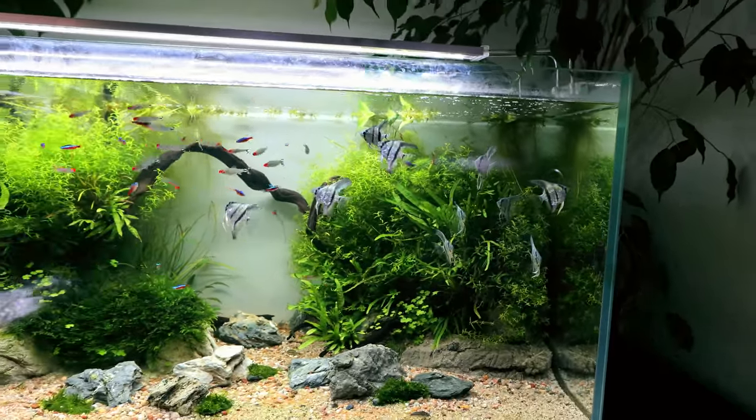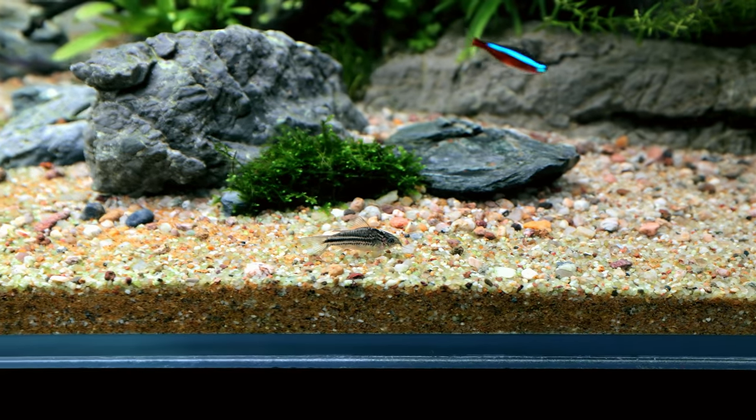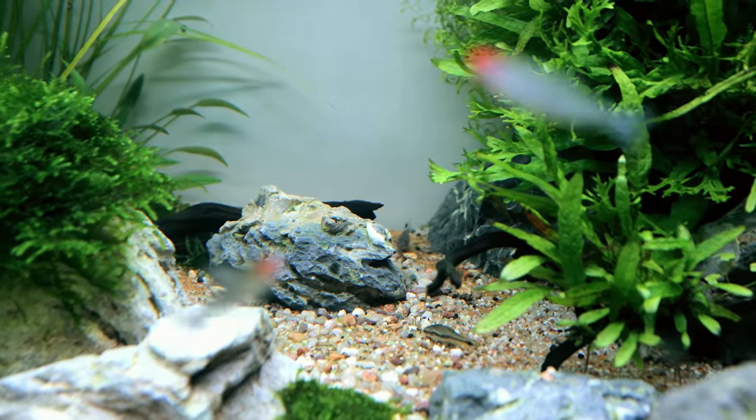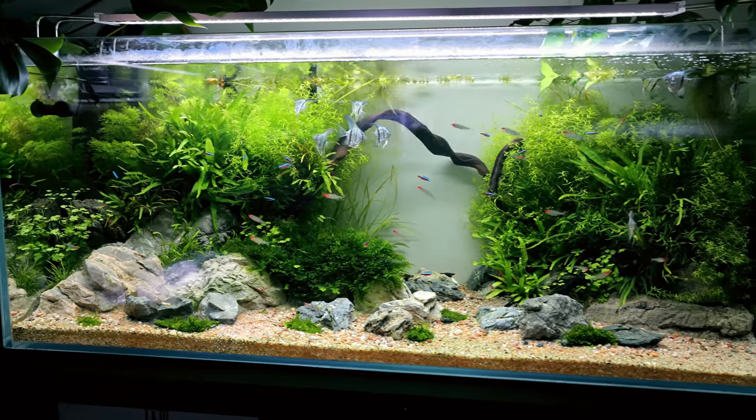I will feed them now because having just trained them, it's so much better. In terms of the cories, we've still got a few of them hiding, though they're coming out far more regularly than they ever used to. There's one right at the back there as well, but I would like to see them out far more often.